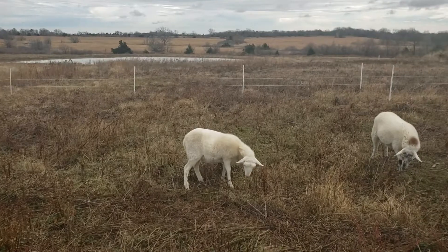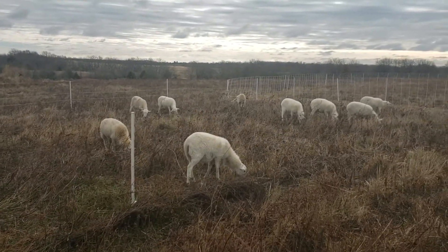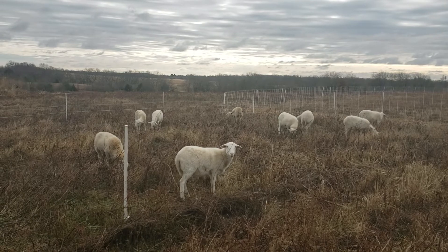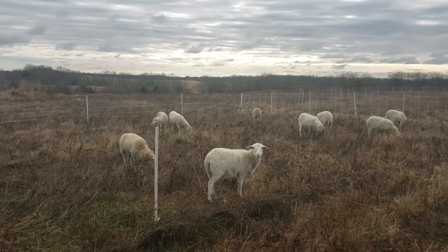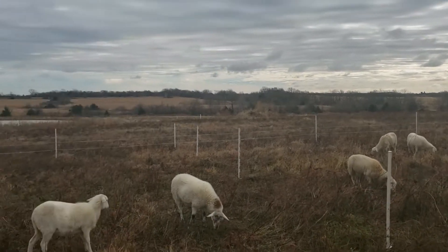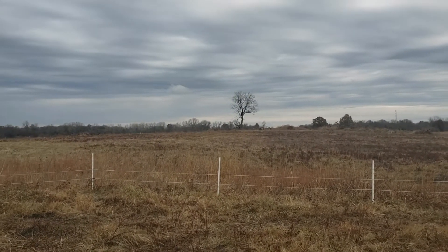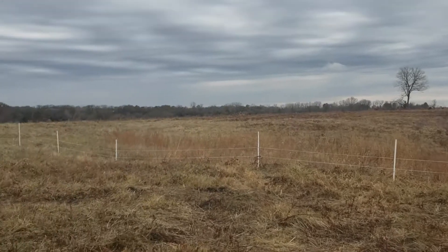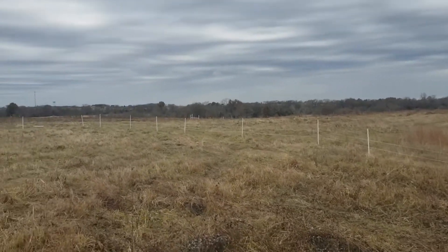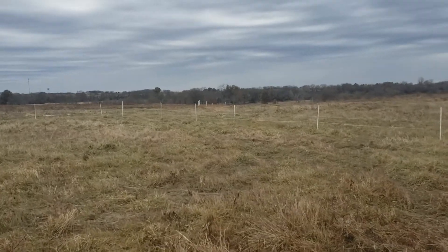I'll probably pick up a few more animals from Greg, God willing and finances allow. I'd be happy with quite a few more animals — certainly have the land for it. This is just one farm and it's going to take several times the current number of animals to even come close to grazing this place off responsibly. Anyway, thank you guys for watching — I'll see you later, bye.